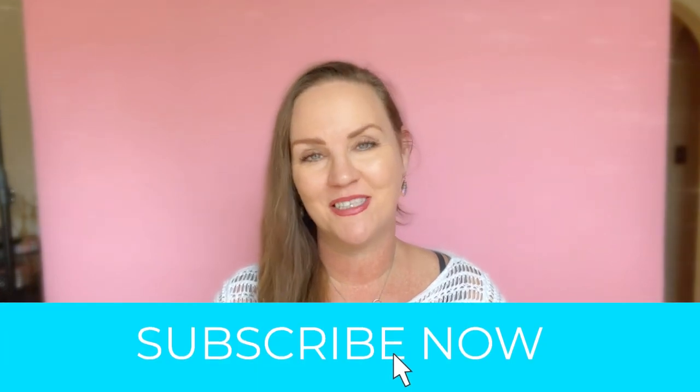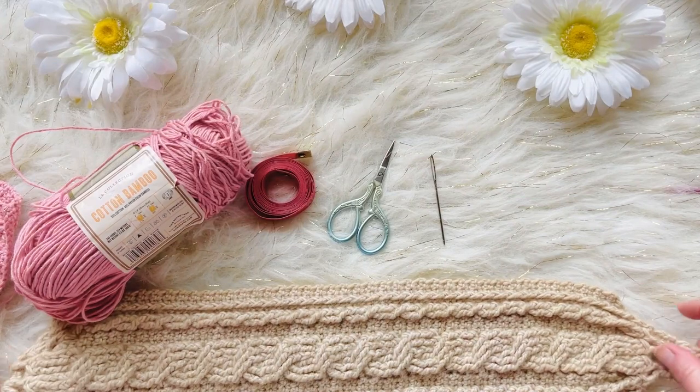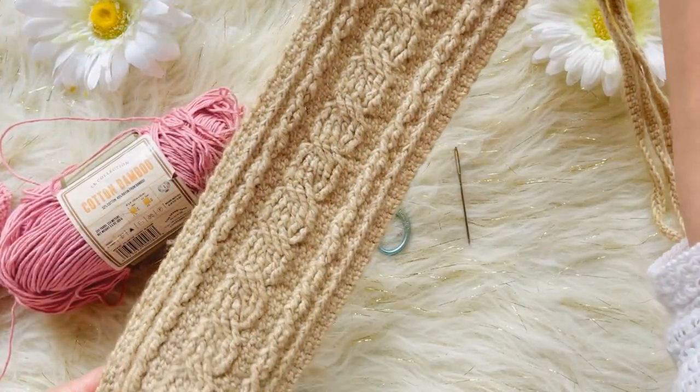If you're new to my channel, I do crochet tutorials, I have free crochet patterns, and I often have companion videos that go along with them. Check out my website at stardustgirlcrochet.com — you'll find tons of free crochet patterns there. If you haven't already subscribed, please subscribe and hit that little bell button to get notified of all my future video tutorials. Let's get crocheting on the beautiful Estrella cables headband pattern!